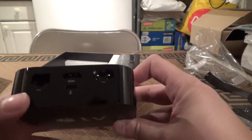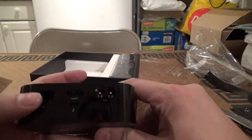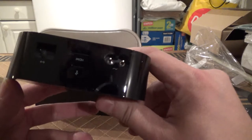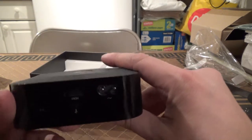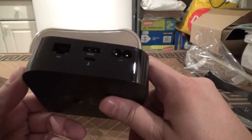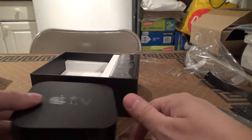Connecting this to your TV is as simple as just the HDMI jack, power, and a wired Ethernet port. I'm pretty sure that this has Wi-Fi — dual band Wi-Fi, 5GHz AC — so high performance. The wired is optional.